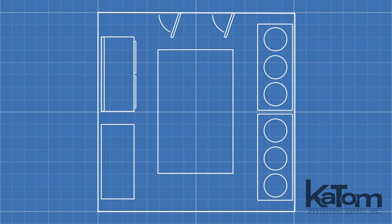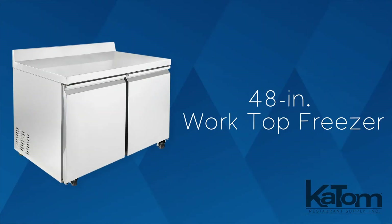Maximize square footage in your kitchen by combining frozen storage and a workspace in the same footprint with this worktop freezer from MoTAC.